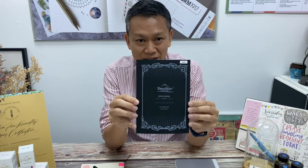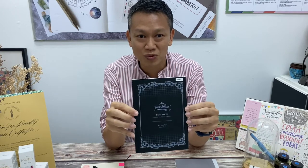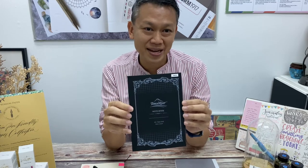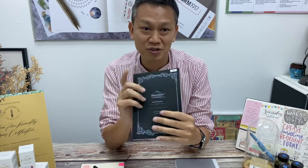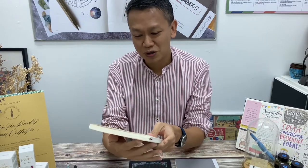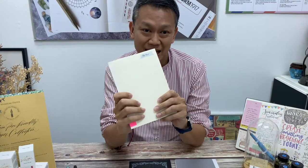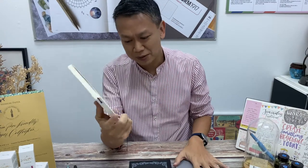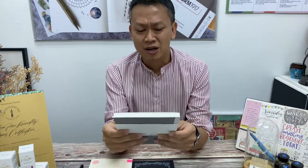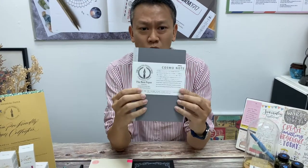So I think most of you already know Tomoe River and you're very familiar with it. We have been hearing some news that Tomoe River will be ending its run and there'll be no more Tomoe River paper anymore. So those of you who can get one of them are grabbing them.